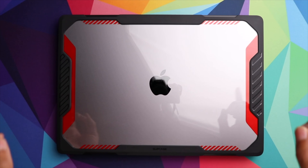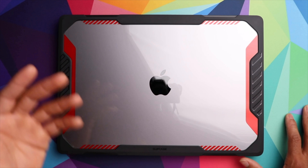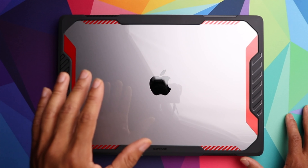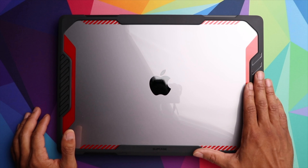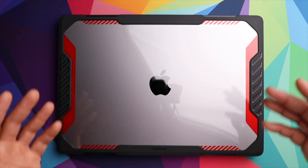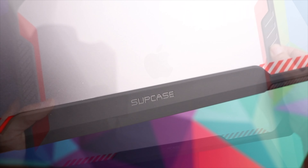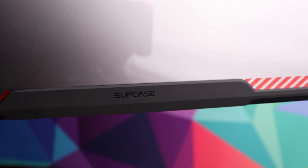Today we're taking a look at the Supcase Unicorn Beetle series for the 2021 16-inch MacBook Pro. In the intro I actually installed the top part of the case backwards and forgot to remove the inner plastic film, so make sure you don't make those two mistakes. One way to make sure you put the case on properly is that the Supcase branding should be towards the back of the computer.